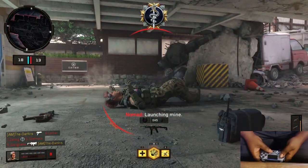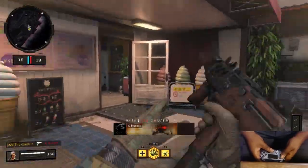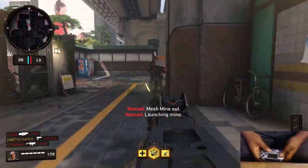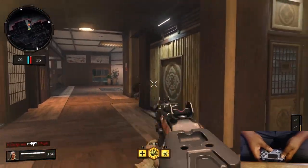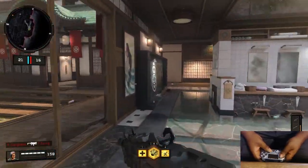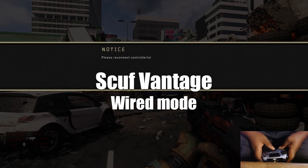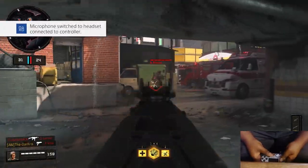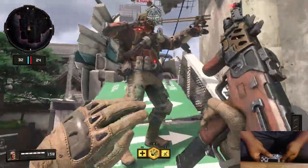The Scuf Vantage is a third-party controller and isn't built on the same hardware as the DualShock 4. That said, it's probably the closest third-party controller to a regular DualShock 4, especially in wired mode. In wired mode there's basically no delay — it's nearly identical to the DualShock 4. In wireless mode there's a bit more delay; Scuf stated it's about two milliseconds, which is still not bad.